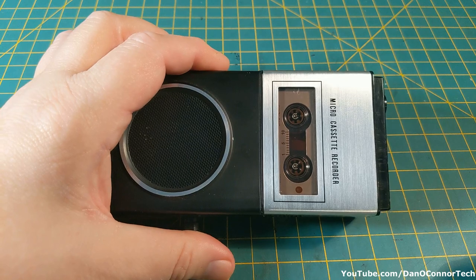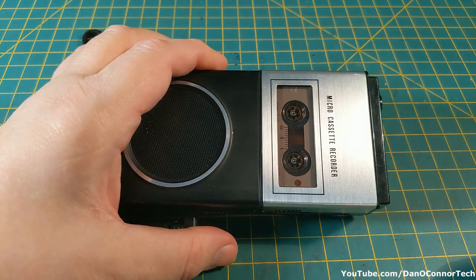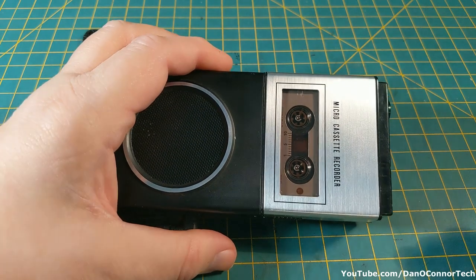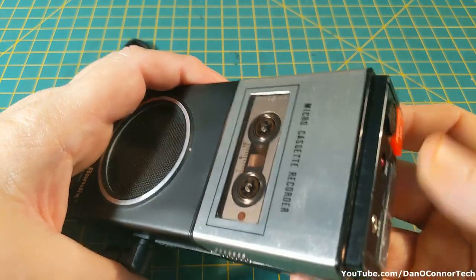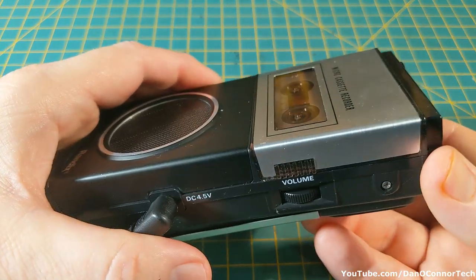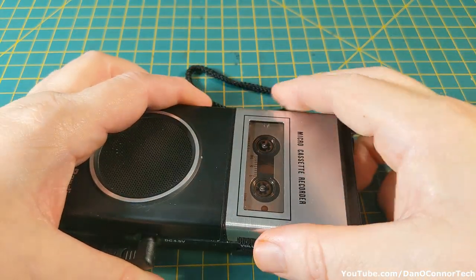So this is a mini cassette recorder. Maybe Randix boxed up and sold some mini cassettes marketed as microcassettes for this device — I don't know. But there's still no action. There are obviously electrical issues even using a four-and-a-half volt adapter — there is just no power to it.